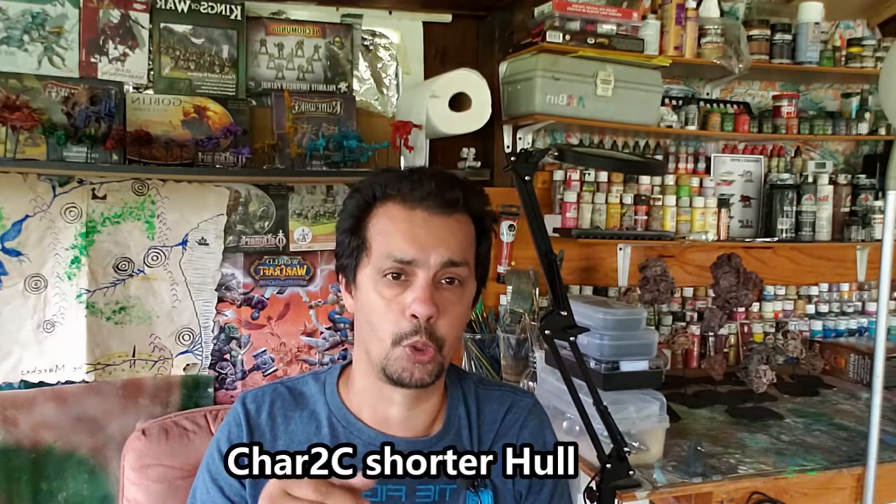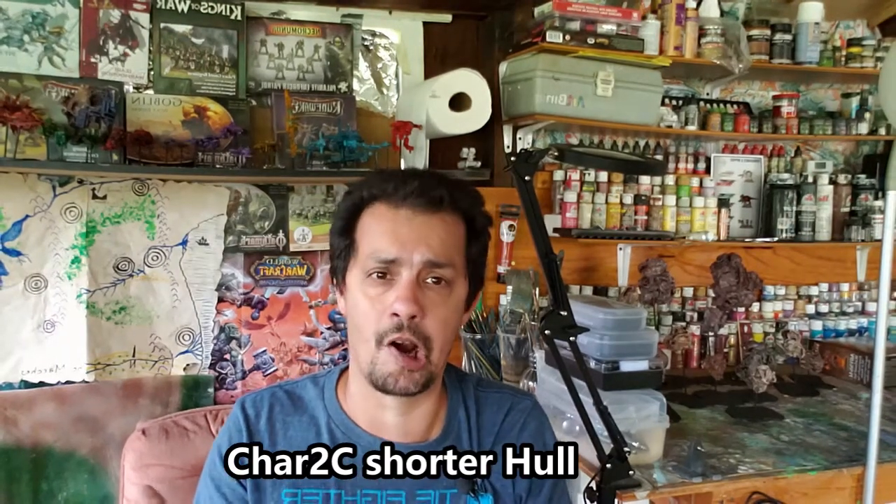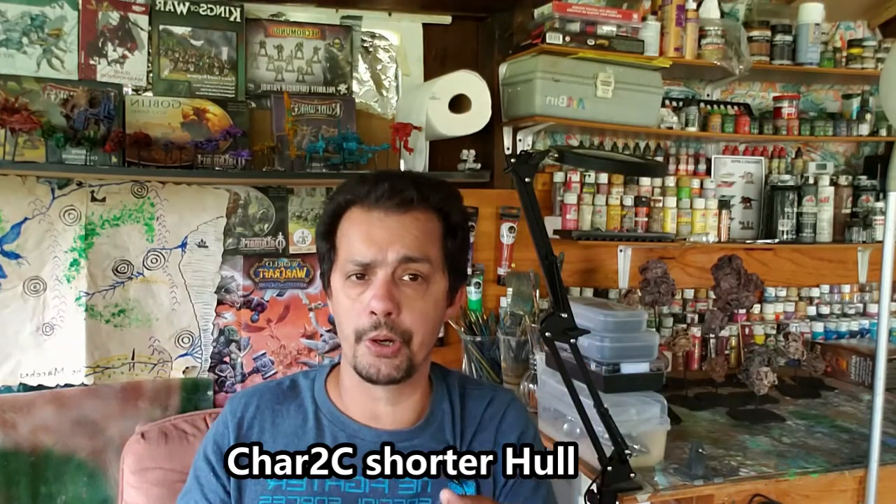This model that I'm making is actually quite large, so it's gonna be a fortress tank or something to that effect. I thought the Char 2C was perfect for it. The Char came in various forms — and I'm probably pronouncing that wrong, it's not 'Char' but 'Char.' My model is gonna be a little shorter. This vehicle was generally quite slender and long — it was huge but slender and long, a very long hull. Mine is gonna be a little bit shorter.